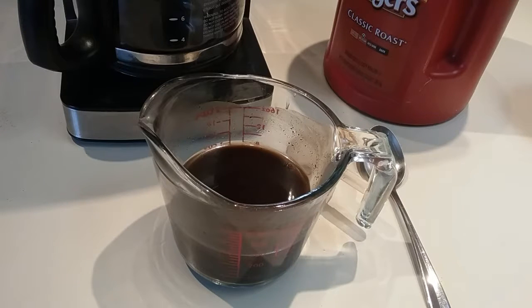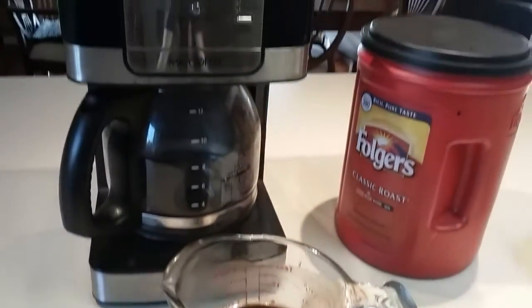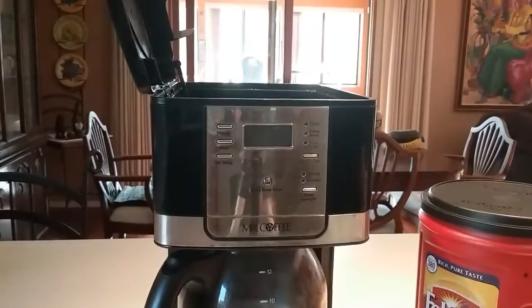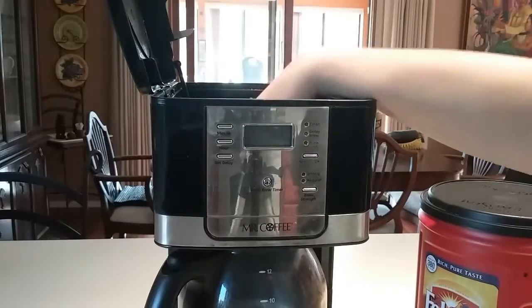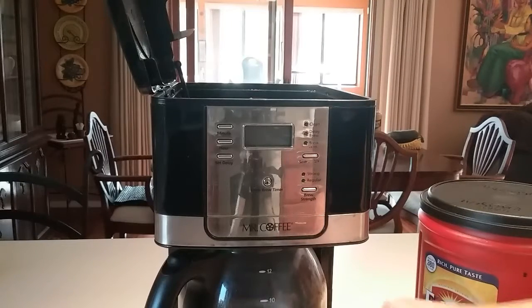I couldn't wait any longer, and one day I found the easiest way to do it. So this video is about the easiest way to do things in life. What is the trick? I use my old coffee maker — remember that coffee maker you used to have — and I just use the coffee filter, the same thing.